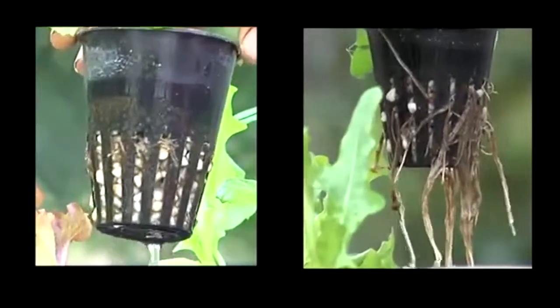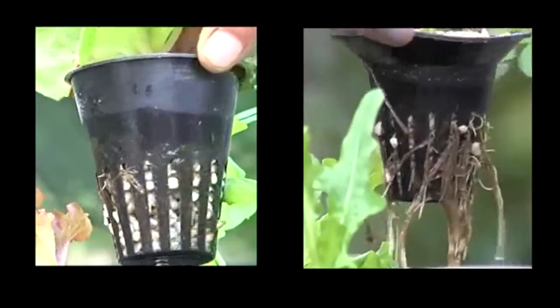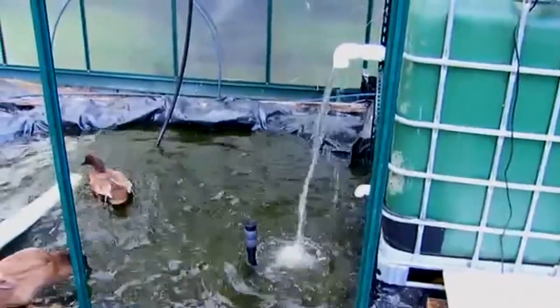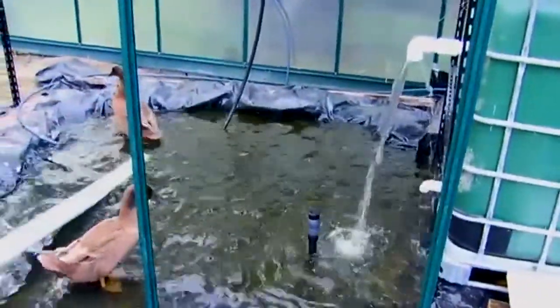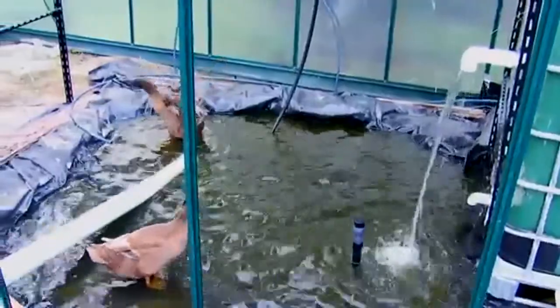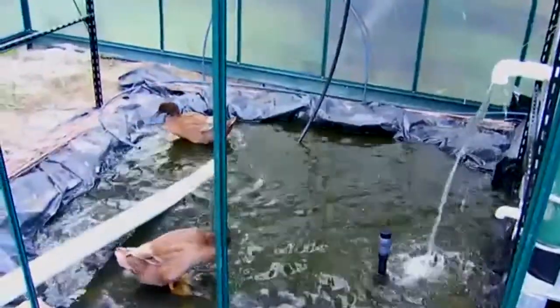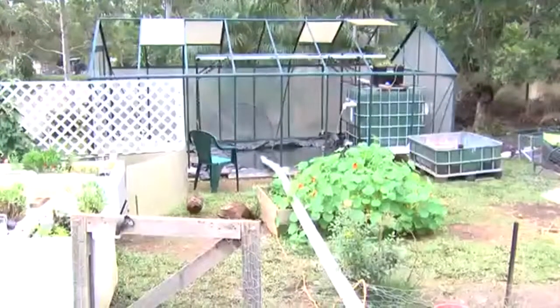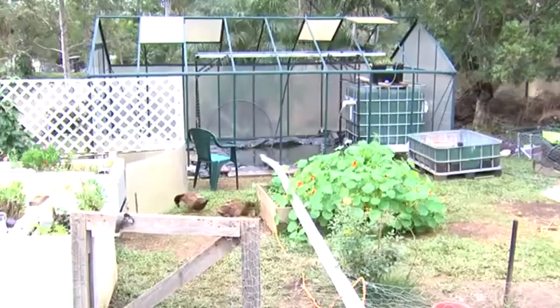The peas have probably got twice the root structure of the lettuces. I planted both peas and lettuces because the ducks love both, which is why we started with those. I intend to put some Dutch buckets off to the side to grow tomatoes and a few other veggies.